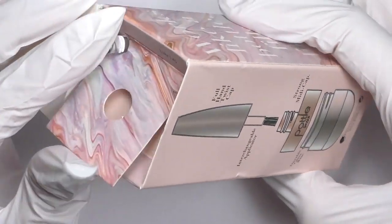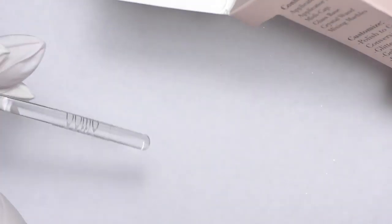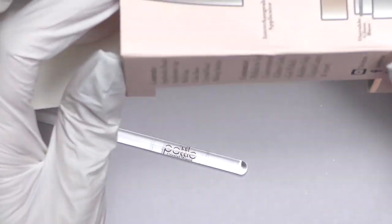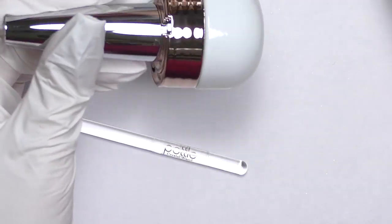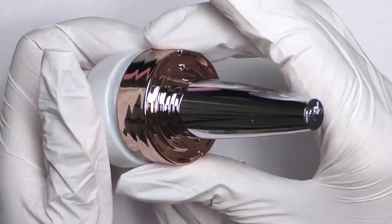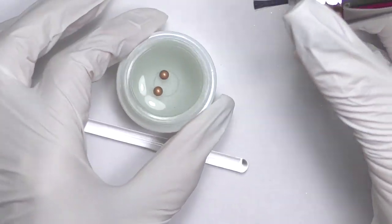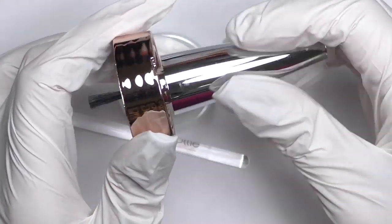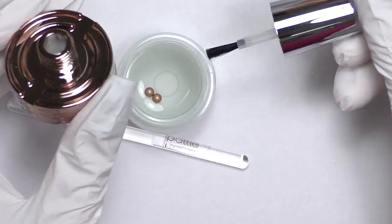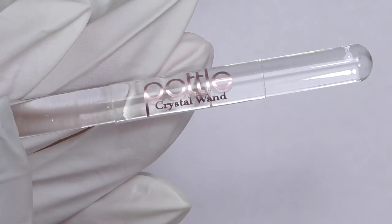Let's take a look at what's inside. There is a crystal wand we're going to use for mixing the products. Then we have the POTL itself, which consists of a few parts: first, the glass pot with balls in it to help mix products better, then we have the cap and the tall chrome full hand twist to apply gel or polish.